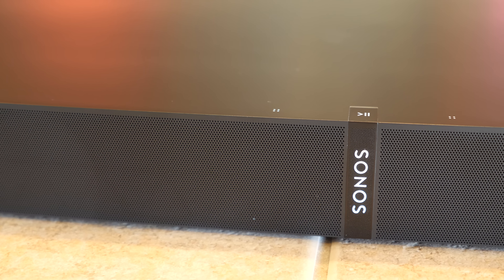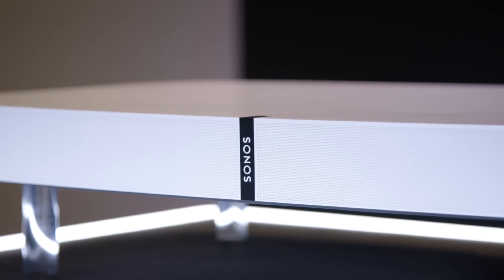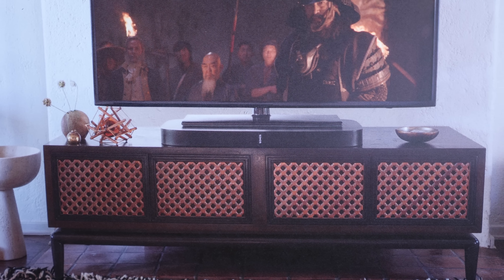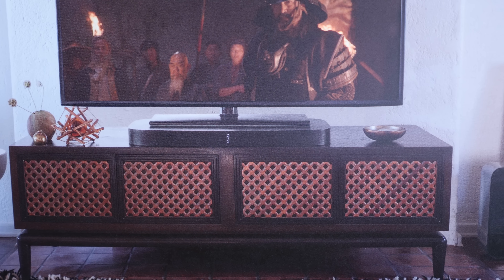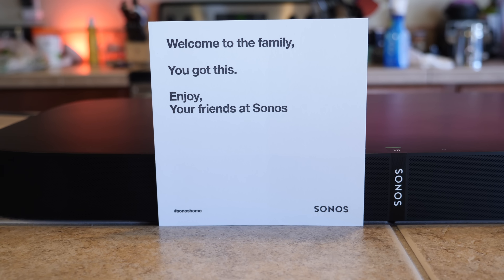Lastly, there's no voice control here. No other Sonos speakers have voice control built-in yet, but new Sonos CEO Patrick Spence specifically stated just a couple of months ago that all new Sonos products going forward are going to have built-in far-field microphones. And yet here's a product released after that statement was made that doesn't have that feature built-in.